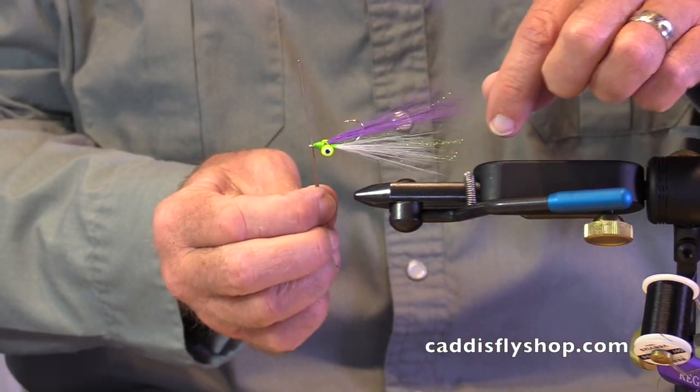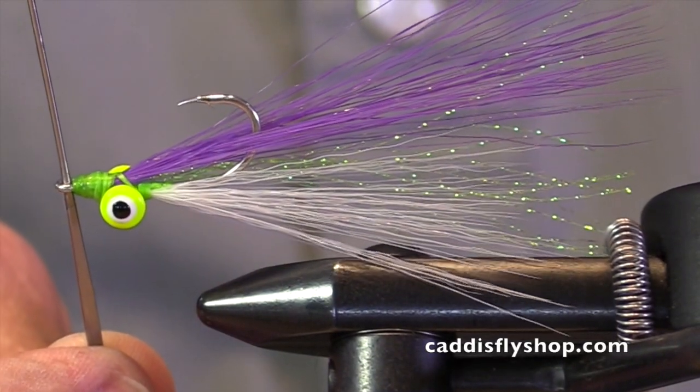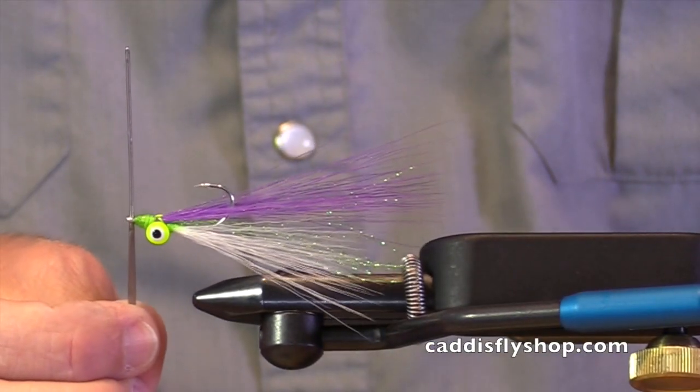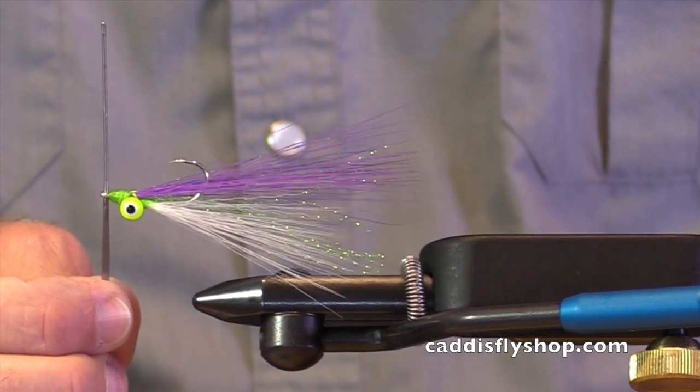Here is a Clouser minnow tied with new faux bucktail. That's the way it's going to ride in the water. Thank you for joining me. I hope you get a chance to try this new material, just as I will in the next few weeks.